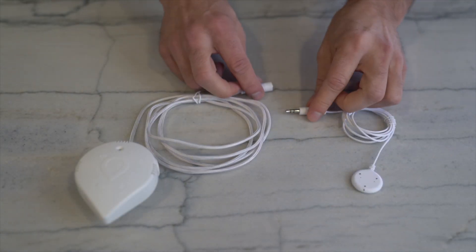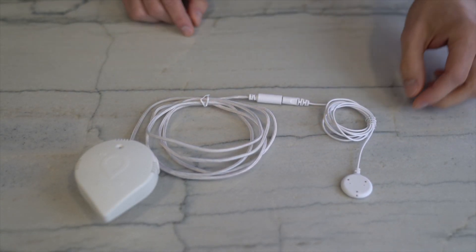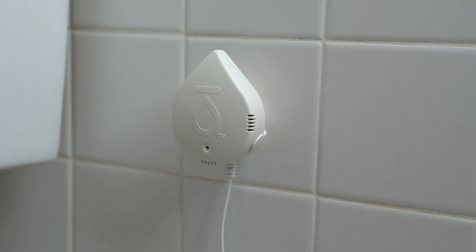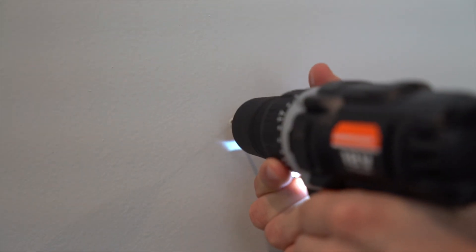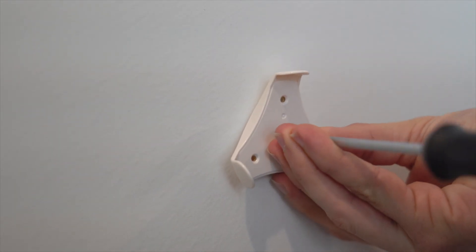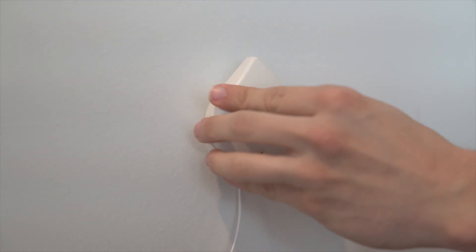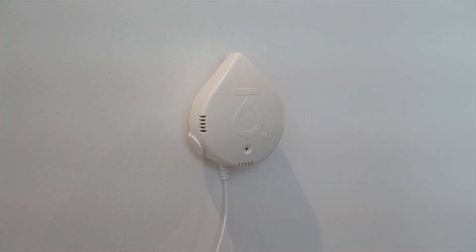If you intend to use the leak sensing cable or remote sensing disk, they must be used in conjunction with the wall mount base. The detector would be placed into the wall mount base and attached to the wall utilizing the adhesive on the back of the mount itself. For a more permanent installation, use the supplied mounting hardware to attach the detector and base to the wall with a screw. The detector does not have to be mounted on a wall to function and may still function when installed in the wall mount base and placed directly on the ground.